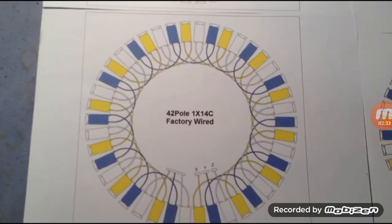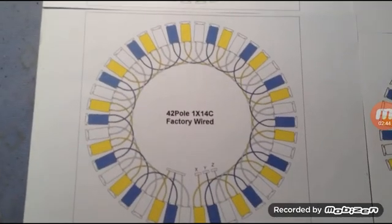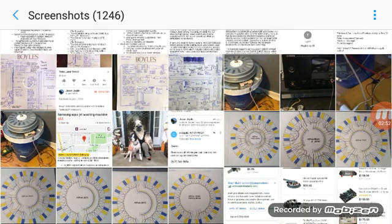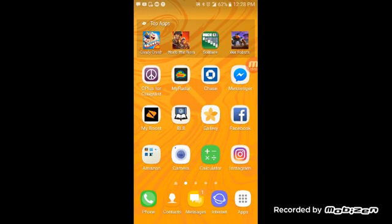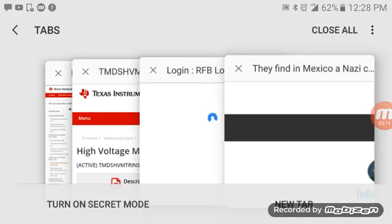The trick is getting a communications company to build a transmitter that will operate this thing. Now you don't have to go that route if you don't want to. Like I said, you can run these motors on high voltage, high frequency, low current, and I'll show you that right here.